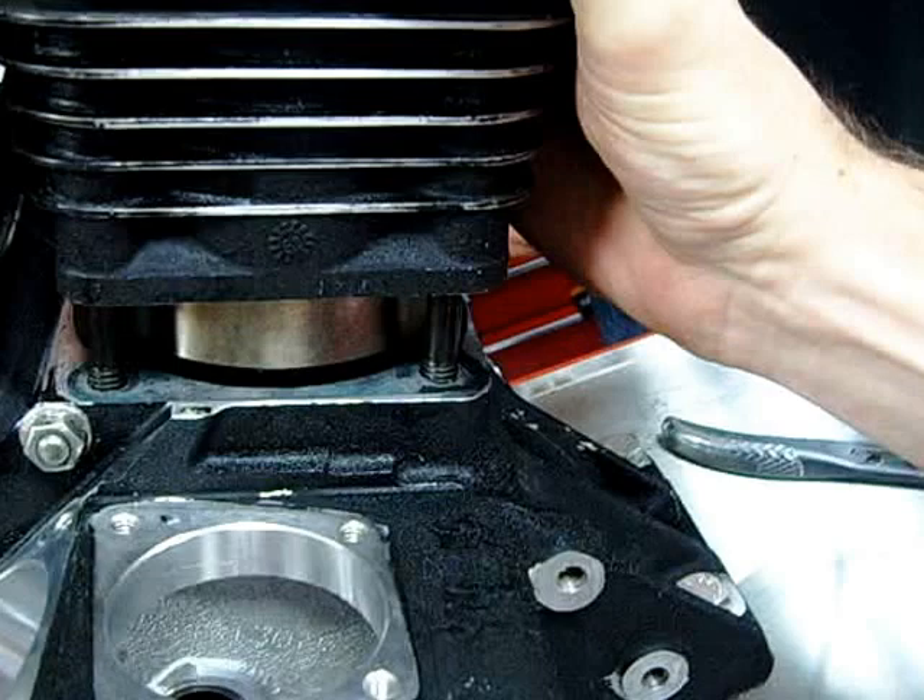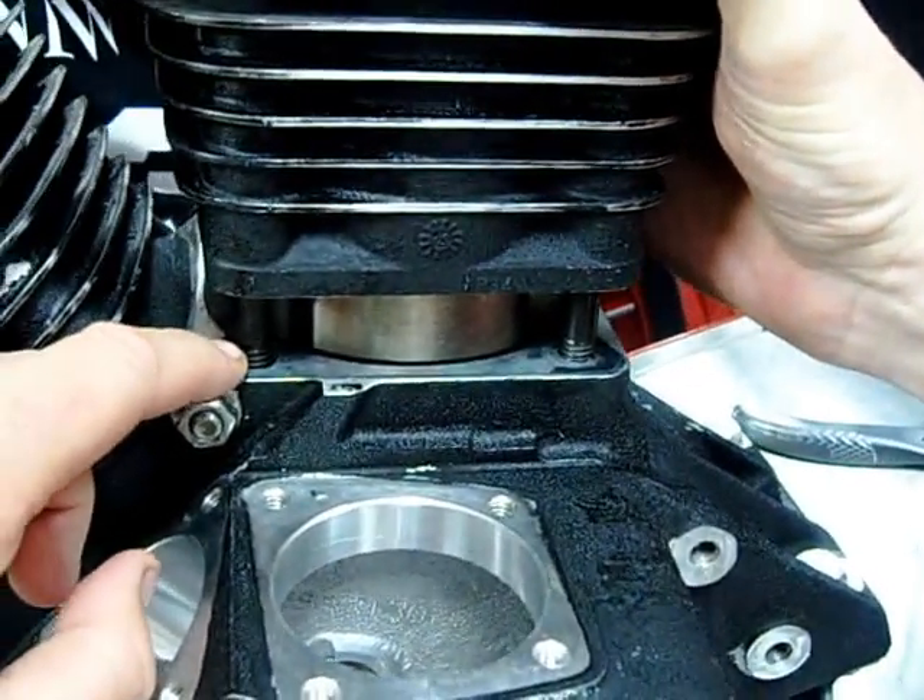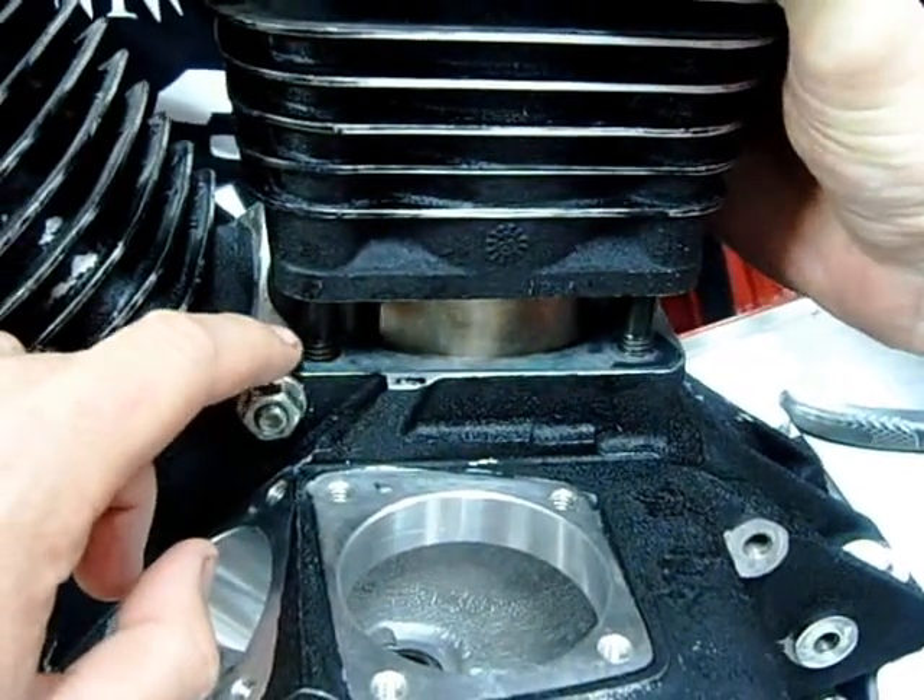They're going to pay real close attention to the gasket here to make sure they're not going to pinch it — it will move around. Is it on its dowel pin still on that other side? Nope.